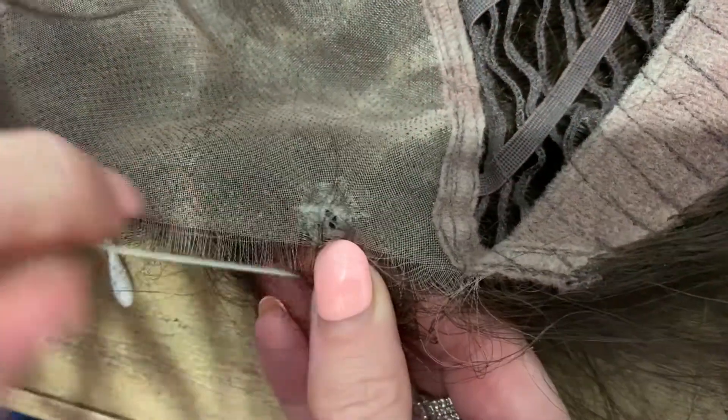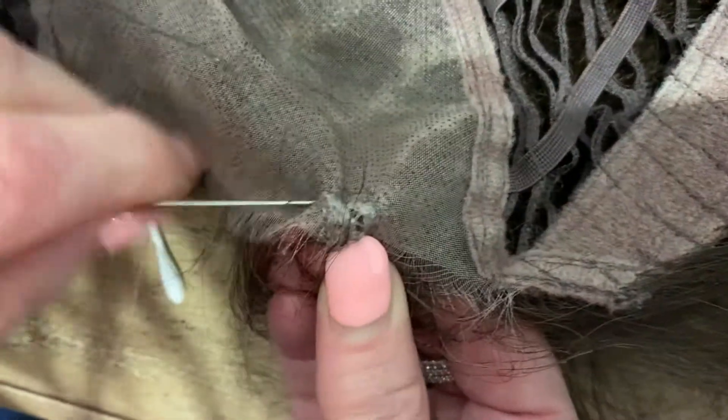Draw the hole together and gently pin in place. A safety pin can work quite well here.